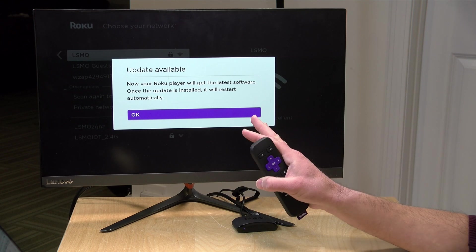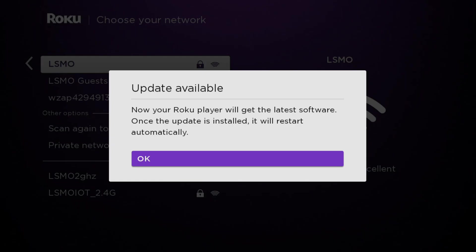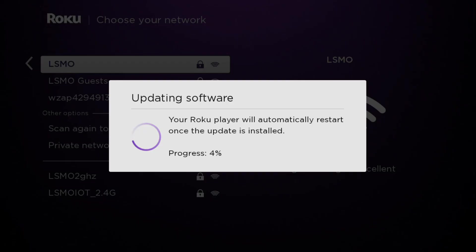Now almost every time you set one of these Rokus up it's going to need a software update. So we're going to hit the OK button and have the Roku run through its software update. This won't take all that long but just be prepared to have it do that. We're going to let it do its update, it's going to restart, and when it's done we can move on to the next step.